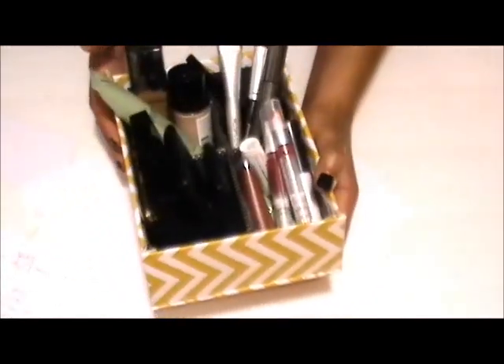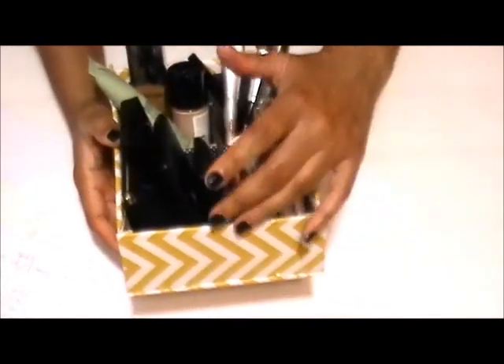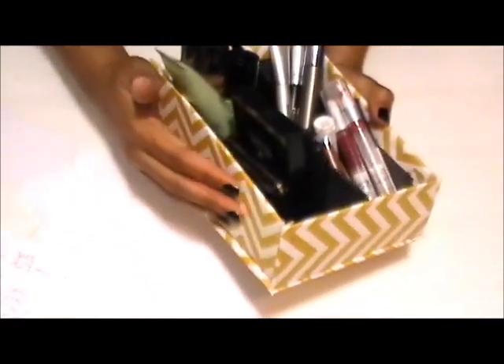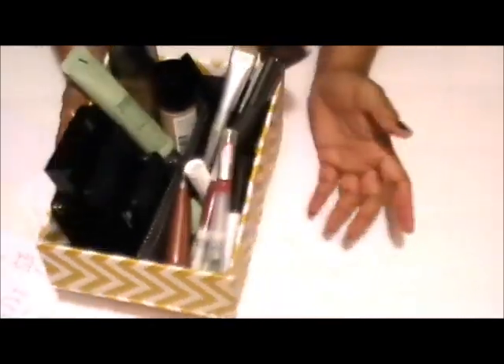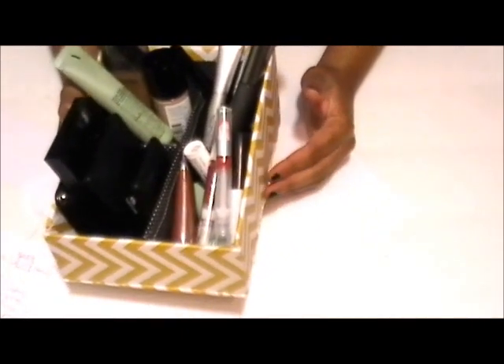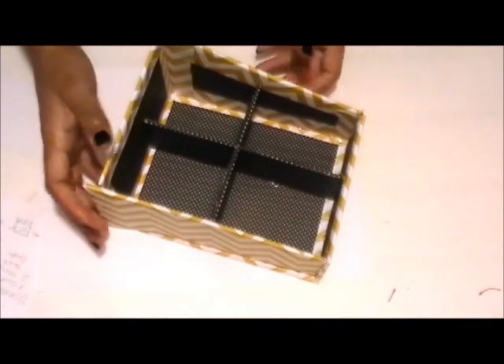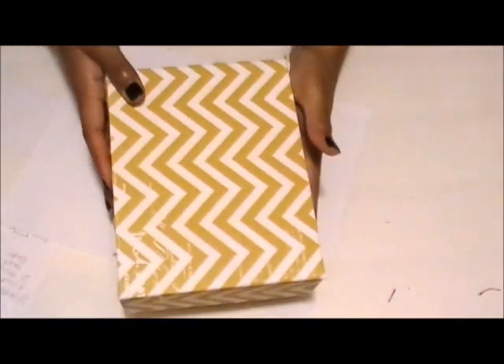By making your own, you can make sure it coordinates with your room decor. That's why I chose this yellow chevron pattern, because it goes well with my room colors. I also wanted to quickly show you what it looks like without the makeup products in it.